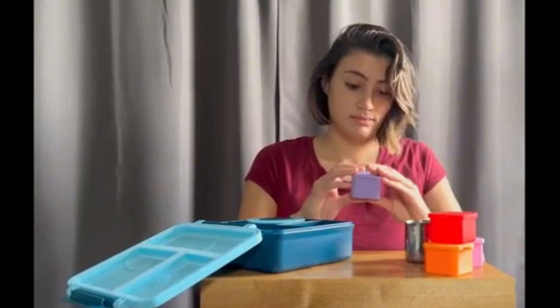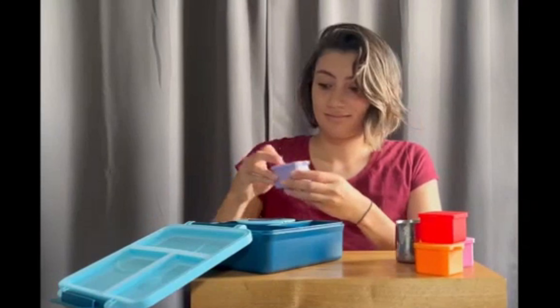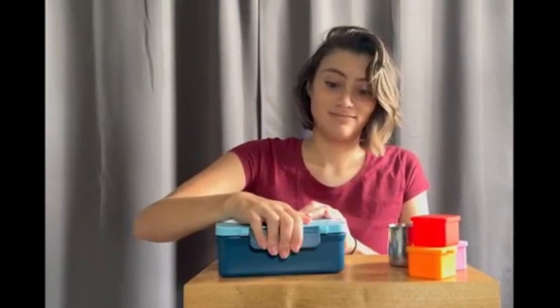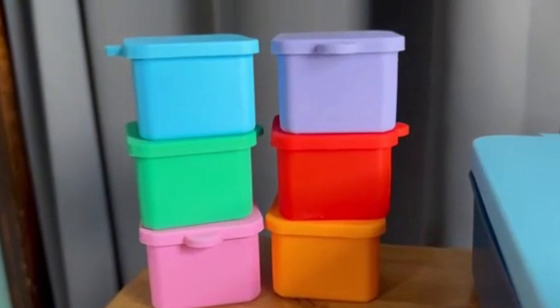And they are leak proof, so you can store solids or liquids without having to worry about it leaking. These are perfect for any occasion and a great way to keep your food separated.